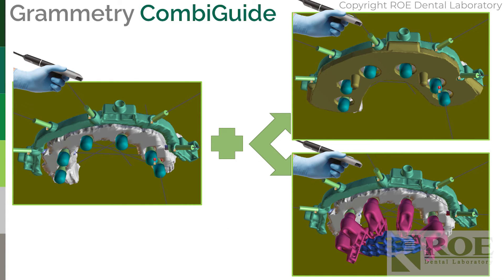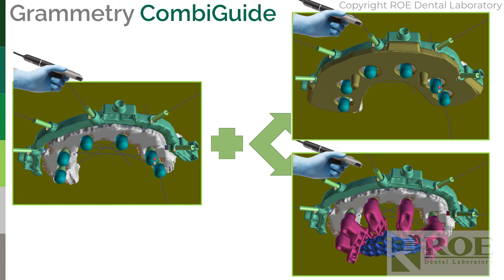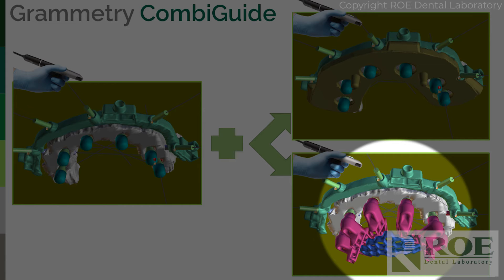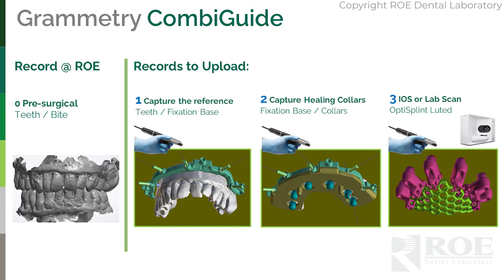At this point you have an option. When this is in the mouth, you can put healing collars on, put the carrier guide on, and scan — capturing the position. This is not for implant placement or componentry; it's only for preserving the bite and transitioning back. You can either scan the opti splint in the mouth or scan the healing collars — your choice. Both work, and at that point you're finished.